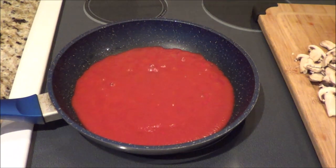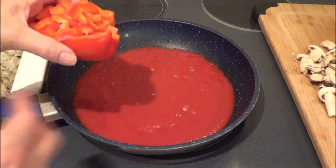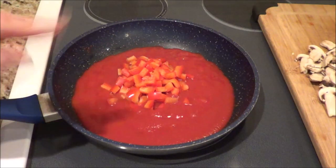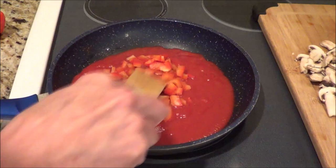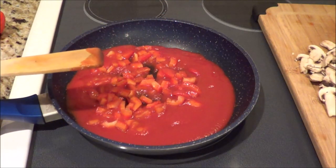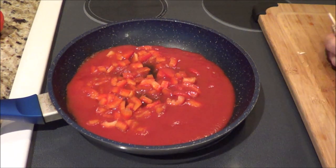Now we're going to add some goodies into the sauce. I have a red pepper — you can use green peppers — and I'm using three-quarter cups or 130 grams of red pepper. My husband doesn't like red pepper, so I cut it in half and I'm just putting half the peppers in. You can put the whole thing in. Next we're adding mushrooms — one and a quarter cups, which is about 92 grams of sliced mushrooms.